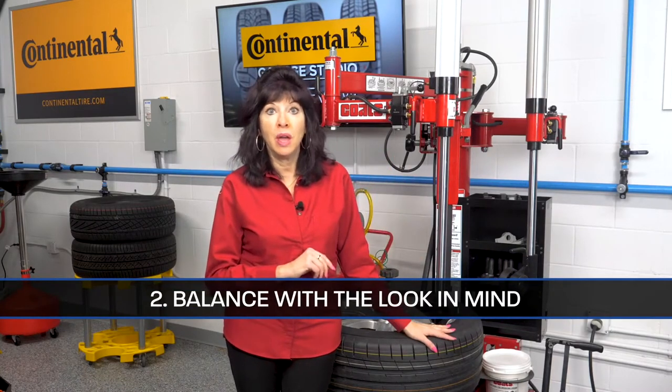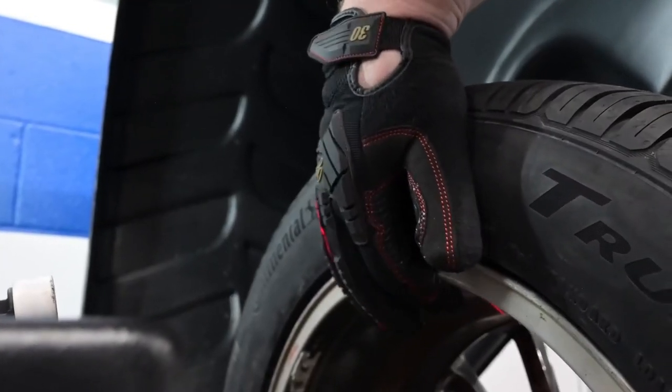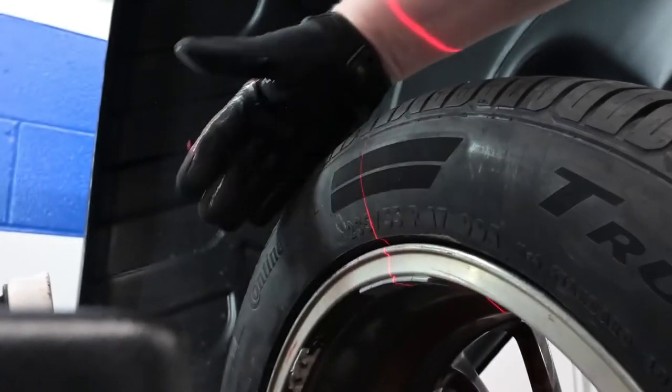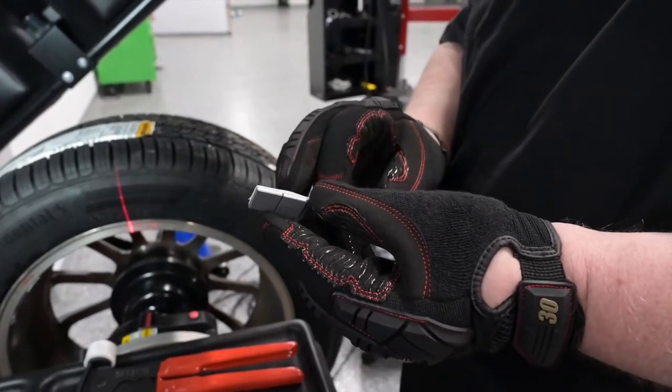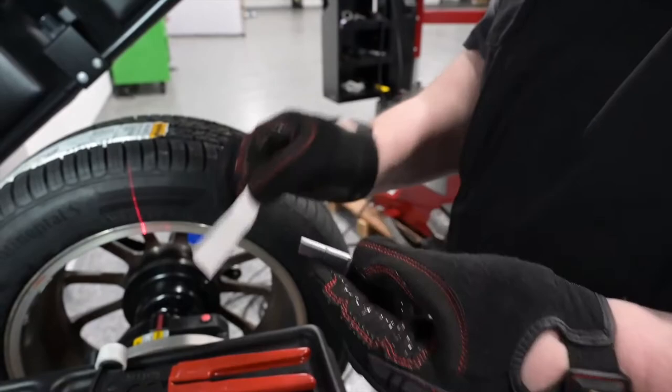Balance with the look in mind. Balancers that have a behind-the-spoke feature help give the customer's vehicle a cleaner look. This feature determines where the spokes are on the wheel and gives the technician a placement location for the adhesive weight, solving the imbalance and placing the weight out of the view of the onlooker. Adhesive weights are typically preferred for custom applications because they're aesthetically pleasing and prevent damage to the cosmetic face of the wheel.